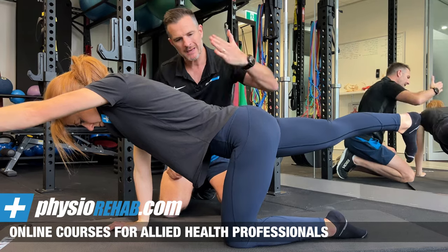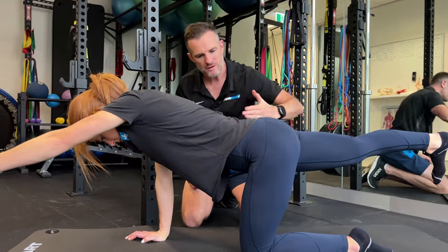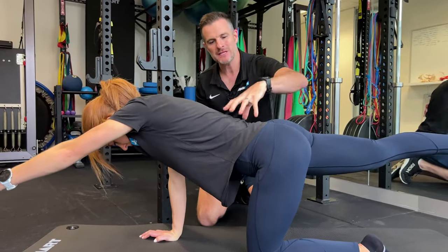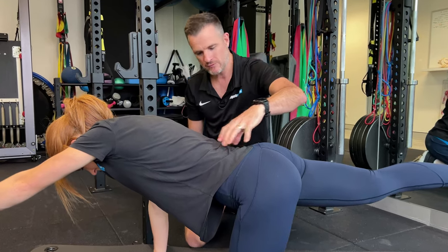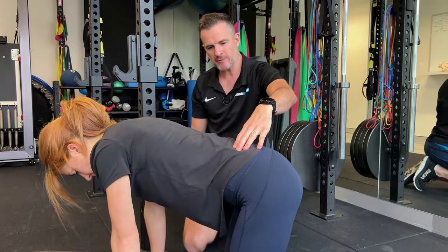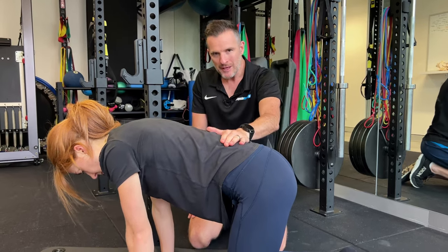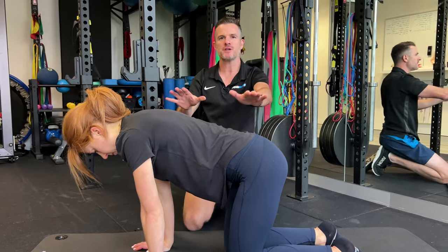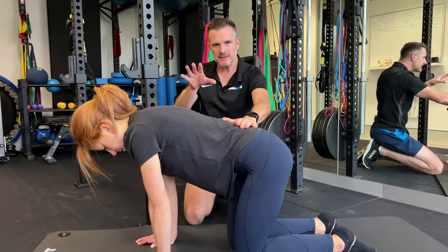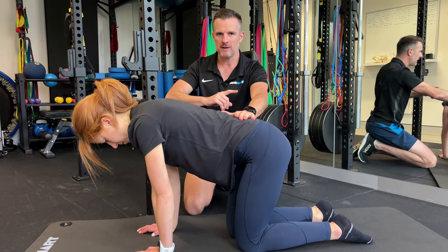The buttock connects to the lower back, connects to the lat on this side, which gives you that cross-sling stability that you desperately need in your lower back for core strength and core stability. To regroup: make sure you're in neutral spine, protracted a little bit, head in the right position — and you're not just going one arm, one leg. Every single rep is arm first, then leg second, then hold it.